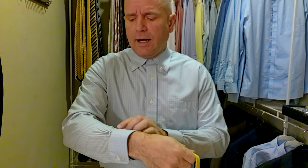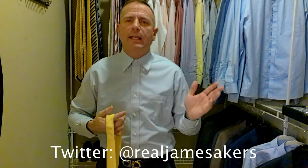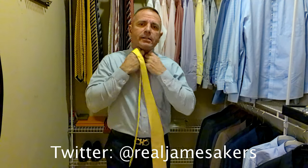We're pairing that today with a blue shirt that has little white, almost a checkerboard blue — darker blue with yellow in it — so it should pull the yellow out of the tie, and we're wearing that with a navy blue suit. So let's tie it up and see what it looks like.